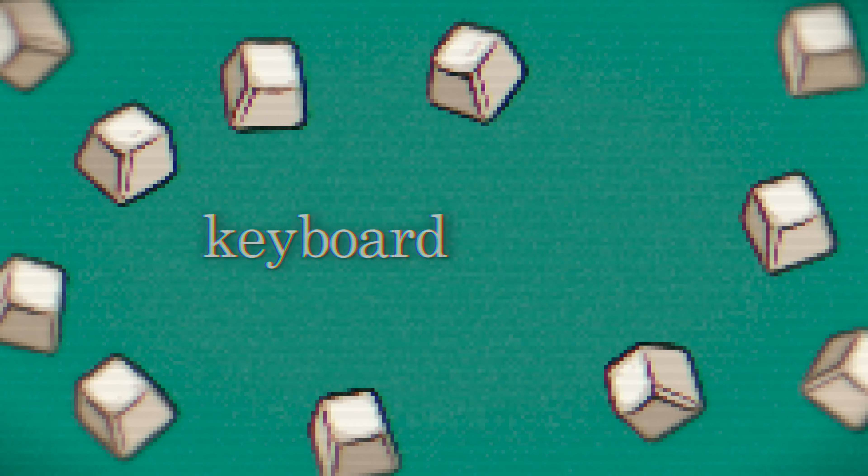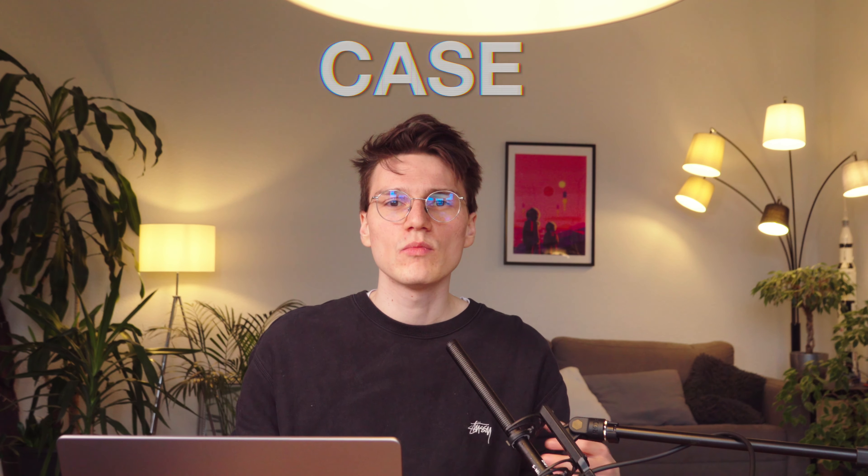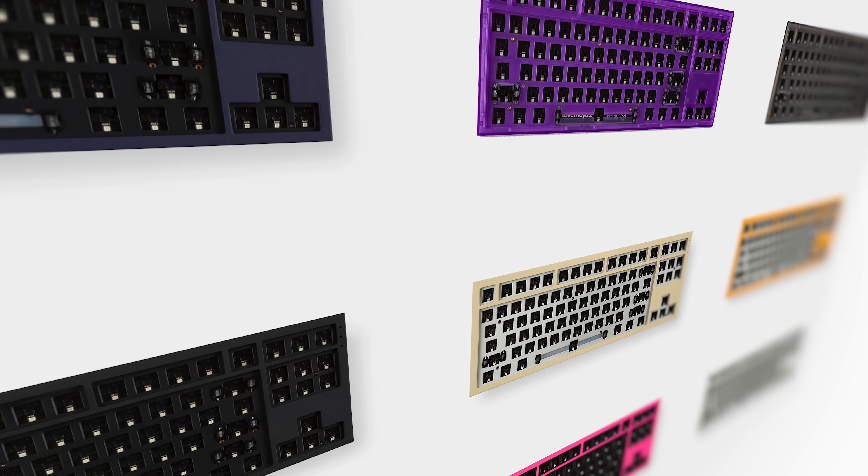What parts do you need to build a custom mechanical keyboard? Let's start with the case — the housing of the keyboard and essentially the home of all the other parts. The case can be made from different materials like aluminum, plastic, or even wood, and you can buy them in various colors, finishes, and forms. The materials affect the weight, haptics, and sound. The form dictates how many keys you can use and where you can put them. For example, if you buy a 65% keyboard case, you can't change it to a tenkeyless later, so be sure what layout you want before you buy.